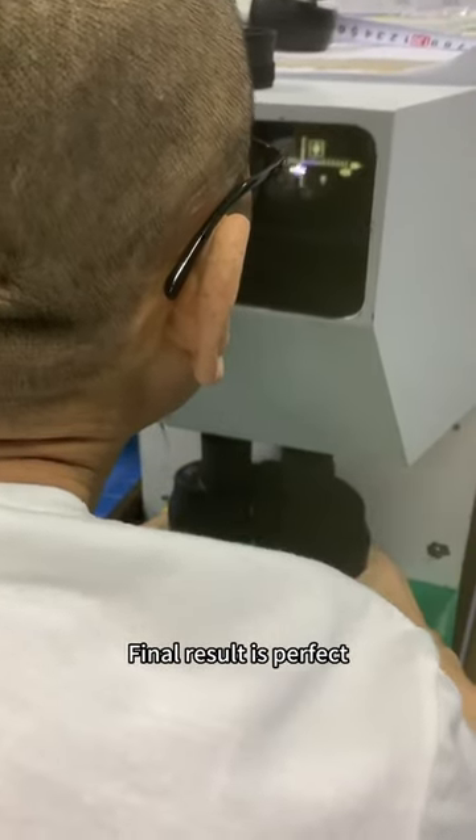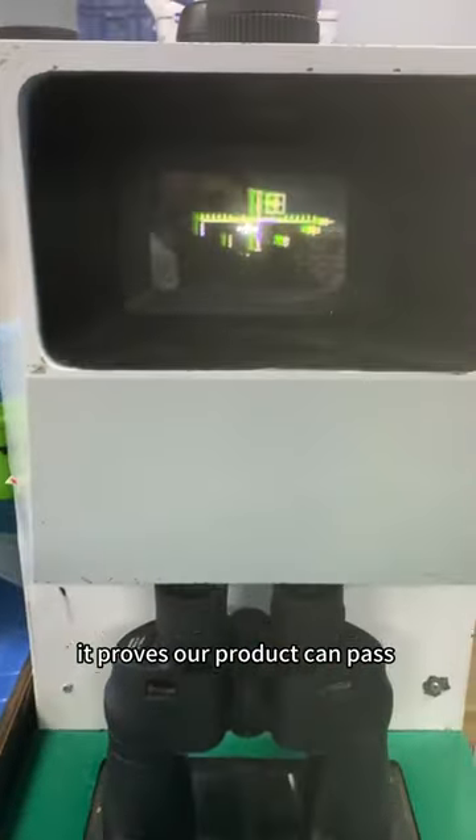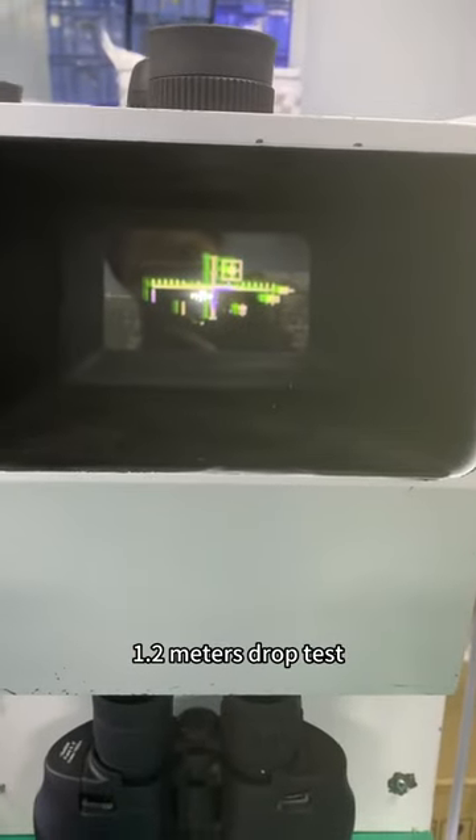Final result is perfect. The binoculars are not damaged — it proves our product can pass the 1.2 meters drop test.